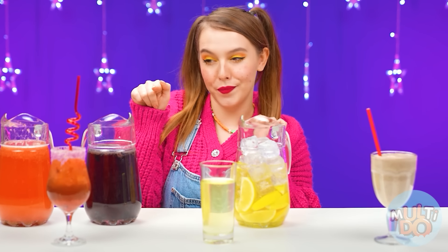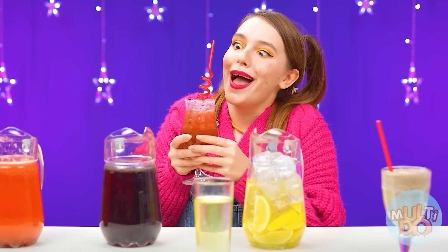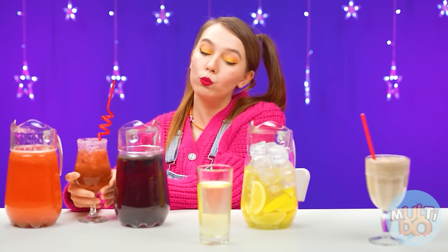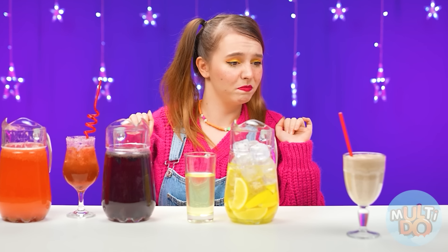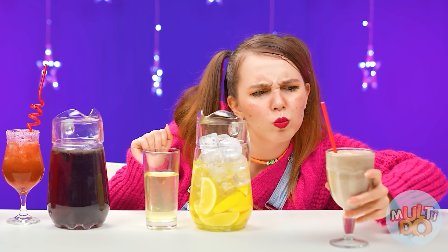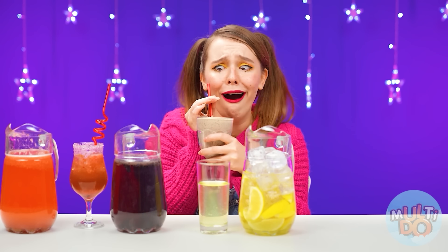I think I'll start with this one. How beautiful! Very, very yummy! What do we have here? It's just like water and lemons. How sour! Definitely not! And what is this? Is this lemonade? I'll try it. Wow! How delicious it is! I definitely choose this cocktail! Yeah! I won! Hooray!